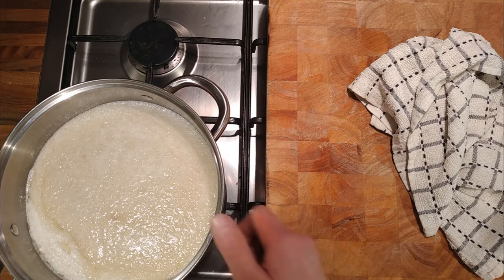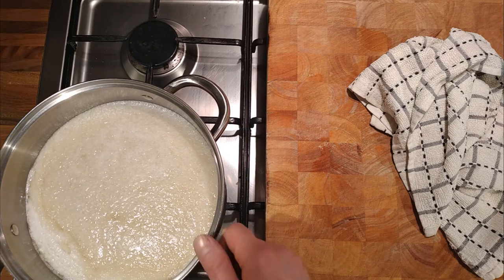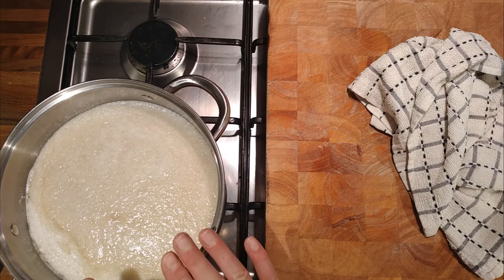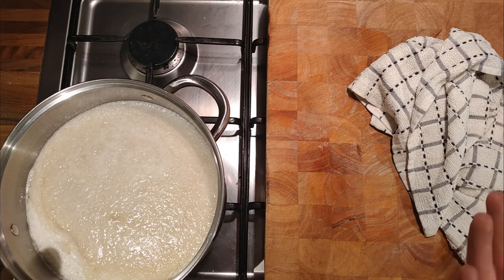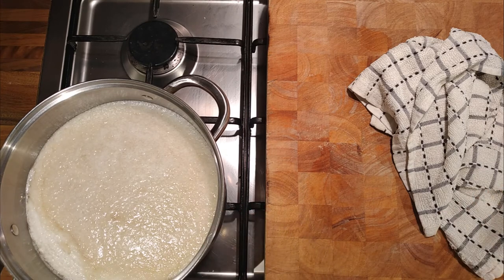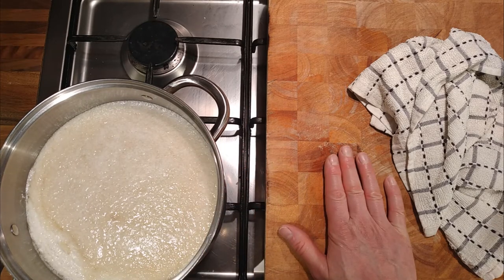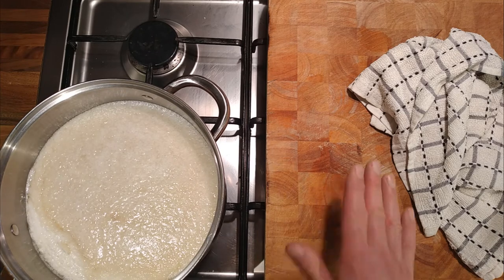We just need to bring it up to a safe temperature to kill any bacteria. We've also got raw egg in here so we want to make sure everything is hot and up to temperature. It doesn't have to boil to kill bacteria — it needs to be over 80 to 85 degrees.